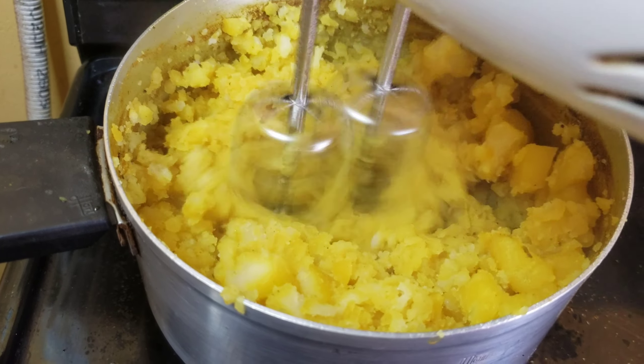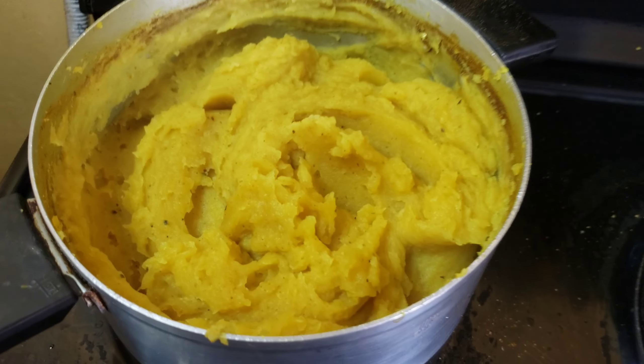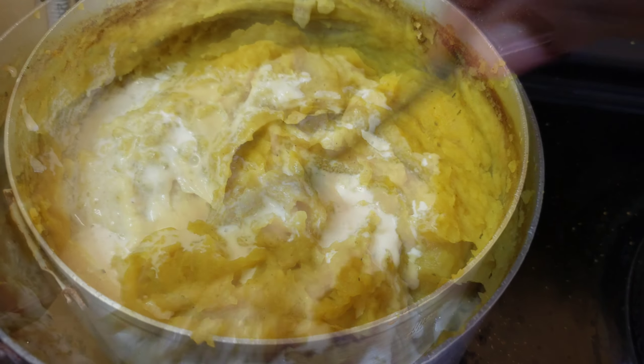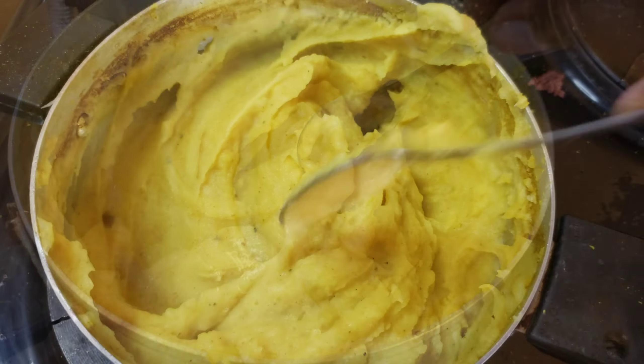Go ahead and mash the potatoes using your potato masher or an electric beater — if you don't have a potato masher, I suggest the beater; it's beautiful and makes them so soft and creamy. Then go ahead and add your fresh cream; if you don't have fresh cream, you can substitute that for fresh milk, and mix everything in.